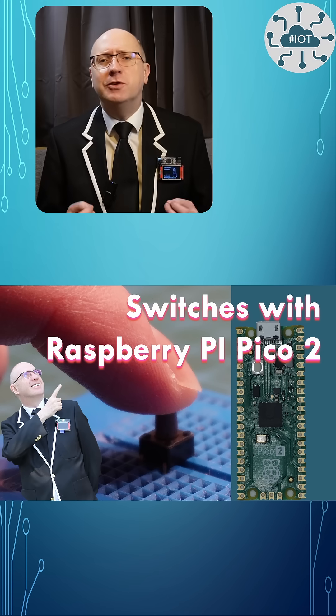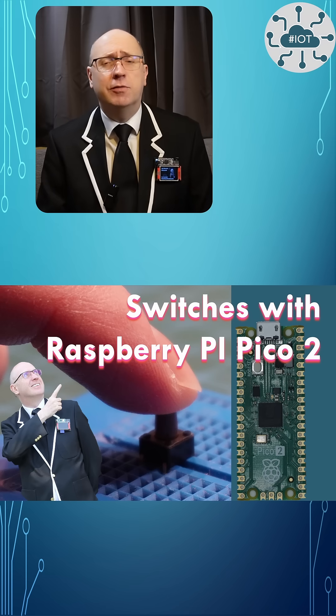This is my three minute summary of using switches with the Pico2. If you have time, why not check out the full video?